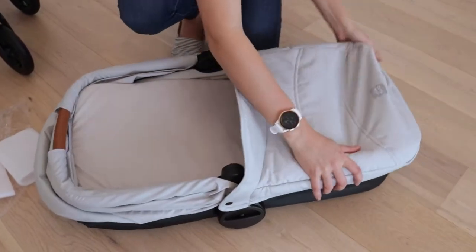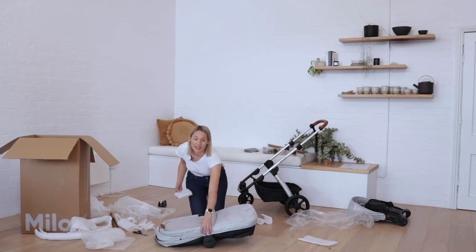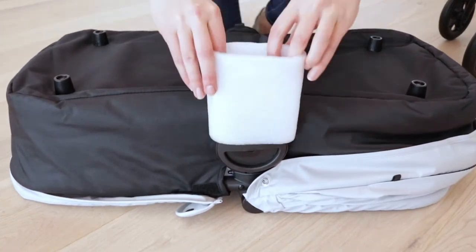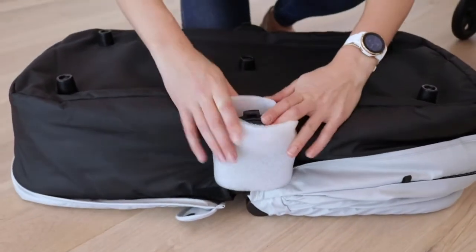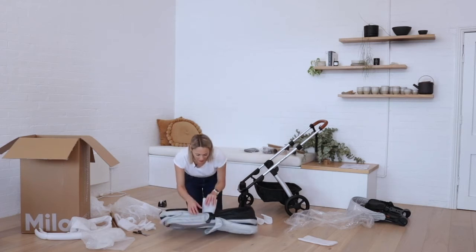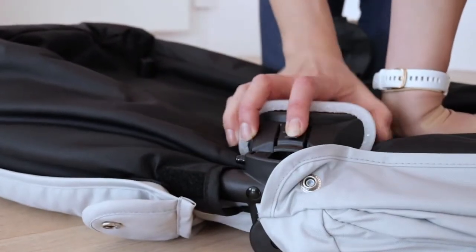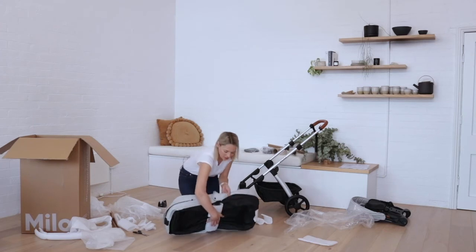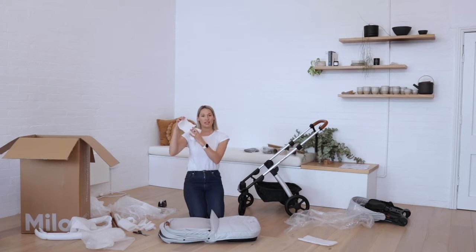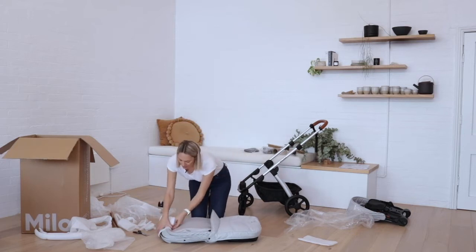The cover can go over the top. You'll have two complete tubes of foam — these go over the bassinet connection points. The easiest way to do this is to flip the bassinet over and place the foam over the connection point. These connection points can also be folded underneath the bassinet; there's a little button at the top that you just press and fold under. Flip the bassinet back over to keep them in place.